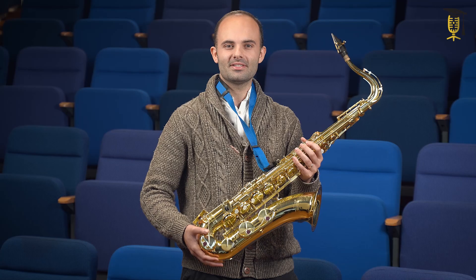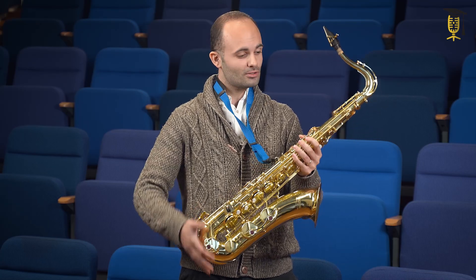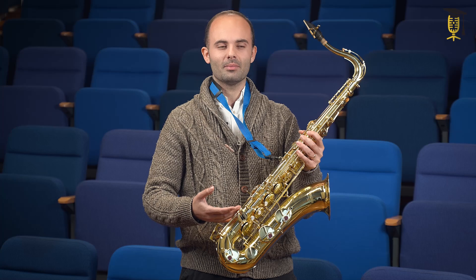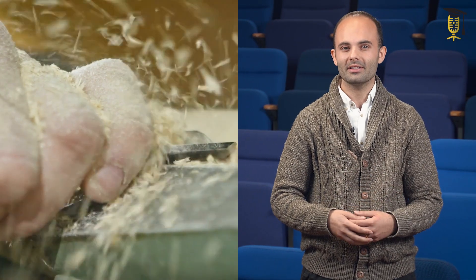Have you ever wondered what the secret to the unique sound of the saxophone is? It is not so much in the fine brass, but instead in the form of this small component here — the mouthpiece with the vibrating reed. There are endless different mouthpieces for different music genres, but they are all created purely based on experience, and still produced using classical techniques like drilling and milling. What if you would use robots to create the perfect mouthpiece? That's what my research is about.